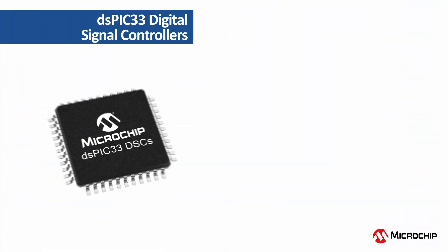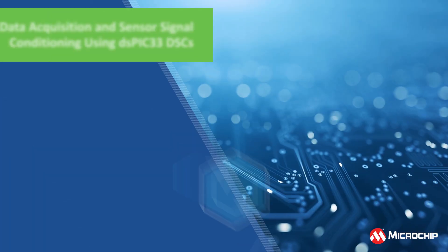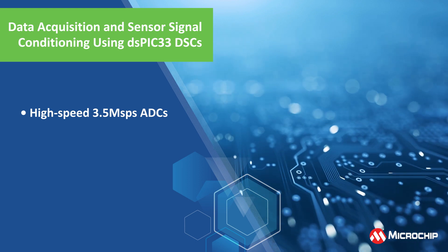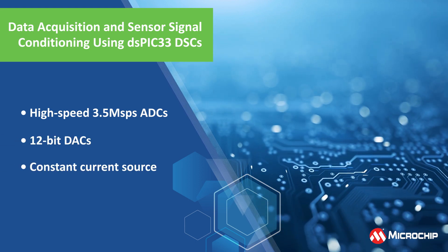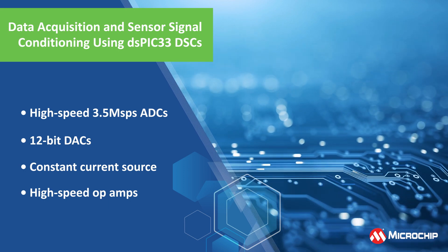In this video, we will explore the capabilities of our high-performance DSPIC33 DSCs to see how these devices can meet complex sensor design requirements and bring a high level of integration of various functions in a single device.